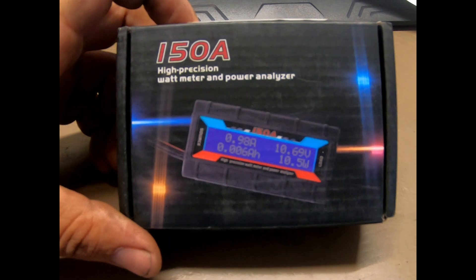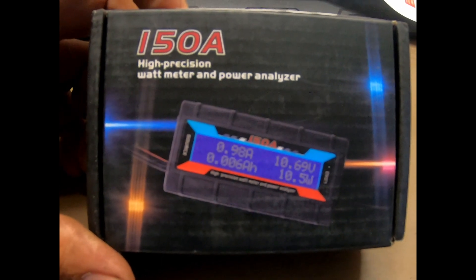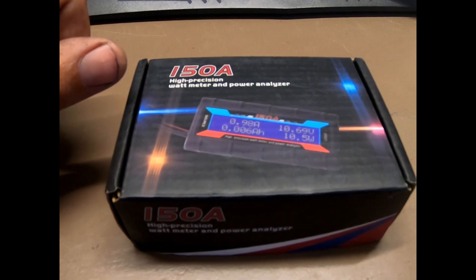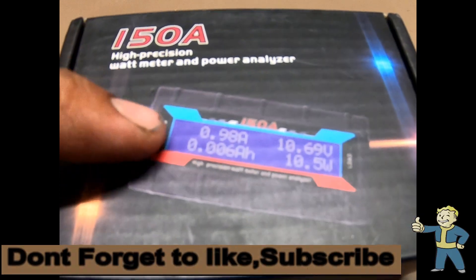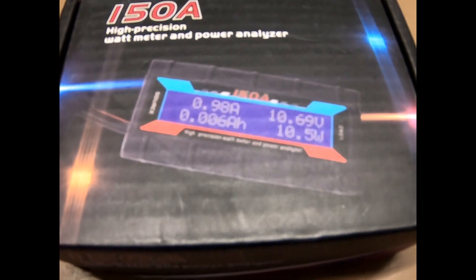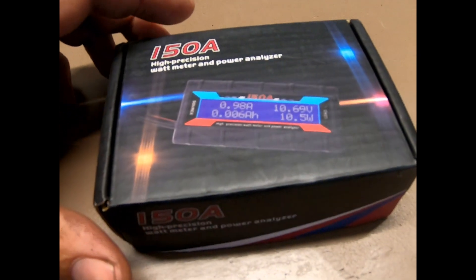Hey everybody, this is Ryan KC9OZA with another video. Today I'm going to show you the 150A high precision watt meter and power analyzer. I bought this to go along with some of the other stuff in my go bag, so whenever I do portable use I can see how many amps I'm drawing, my voltage, amp hours, and wattage. I know Power Works sells something that looks pretty close to this but it's pretty expensive — this one online I picked up for just under 20 bucks.